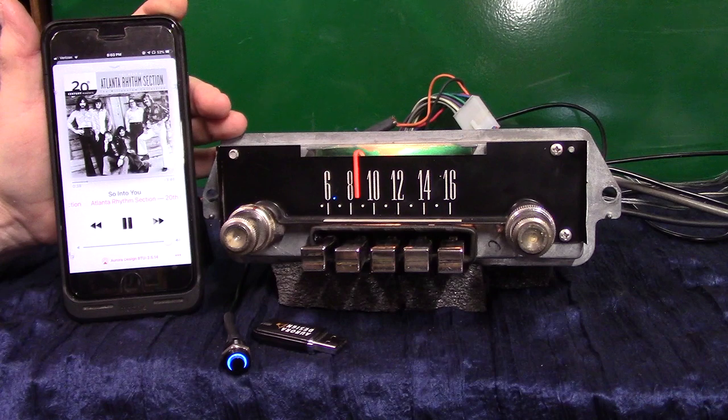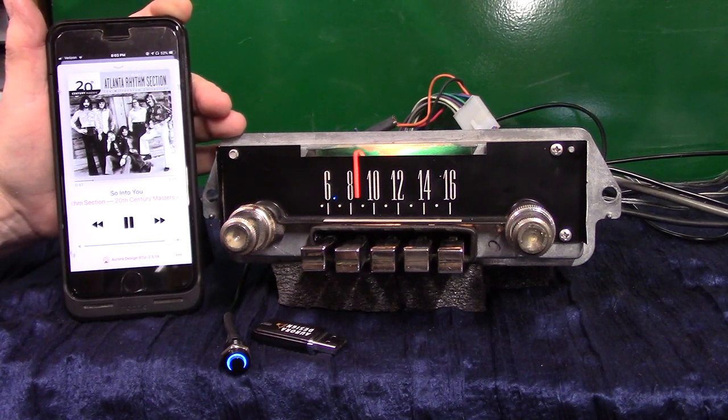These radios do not require a constant 12-volt connection. They have no batteries to change and no memory to worry about, so they will not drain your battery if you store your car and remove the battery. When you turn it back on, the radio will pick up right where it left off.